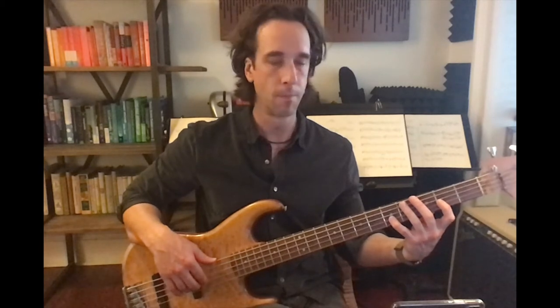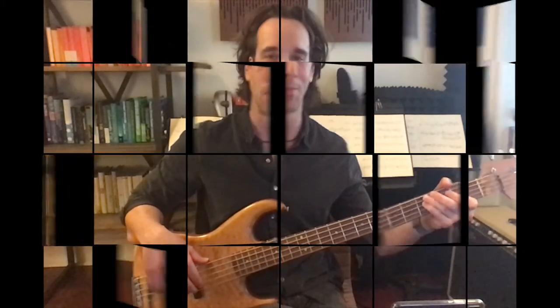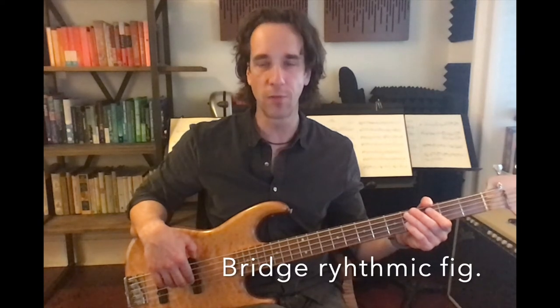Let's add the ending and play it up to speed — that'll bring us back into the chorus in first position. The bridge is the last section we need to learn, and it's based on a rhythmic figure which happens throughout. Let's first learn the rhythmic figure and then we can add it in.